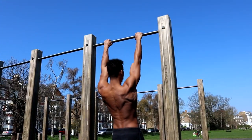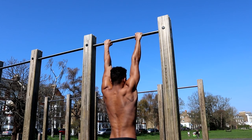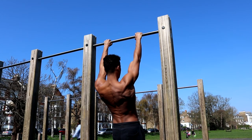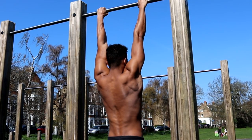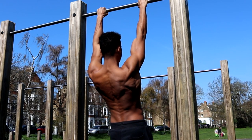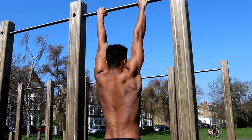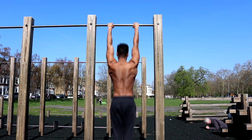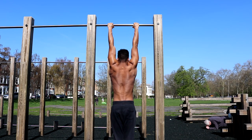The fifth exercise is the scapular pull-up. Although it was included in the beginner workout video, it's included again because it's super important for maintaining good shoulder health. They're also great for strengthening the scapular muscles, which are involved in almost every calisthenics movement. To perform it, hang from the bar with your arms shoulder width apart and pull your shoulders down to engage your back and shoulders. Keep your core engaged throughout to stop yourself from swinging.